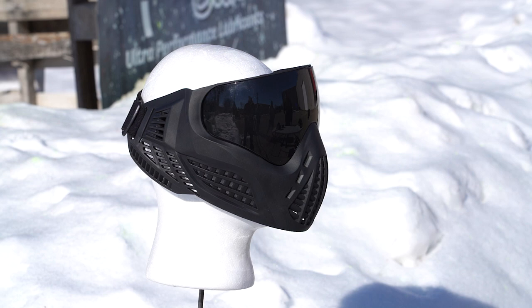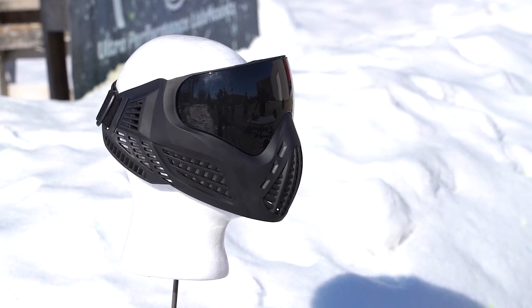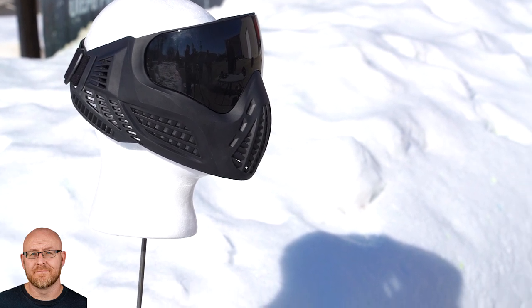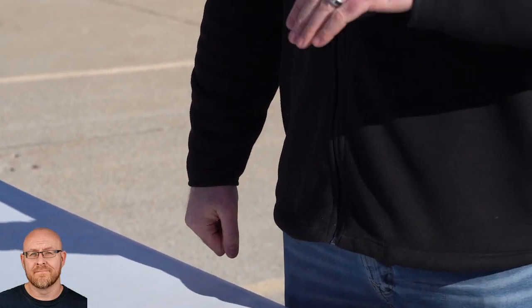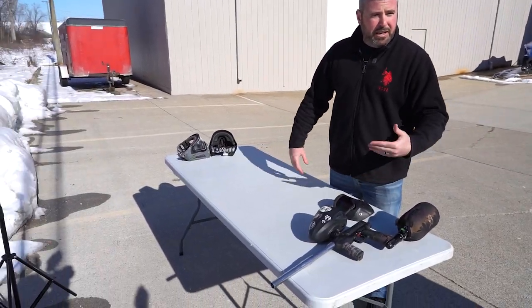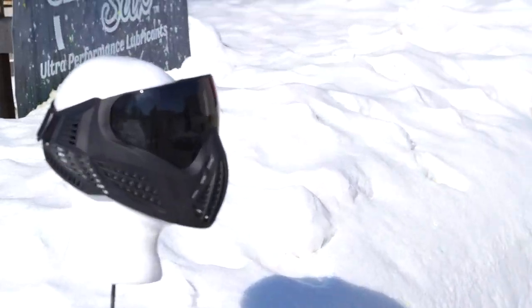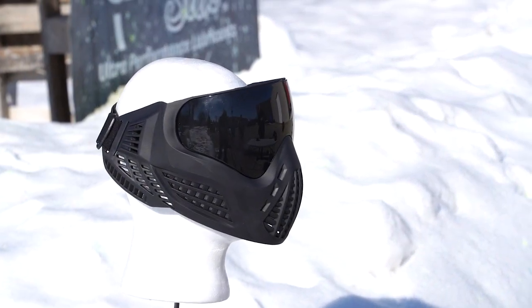We have the knockoff on the dummy head and we're gonna see how many shots it can take from about six feet away. If you were to come through and happen to get bunkered by a player or something like that, this is probably not what you're gonna want on your face. Let's shoot this bad boy.